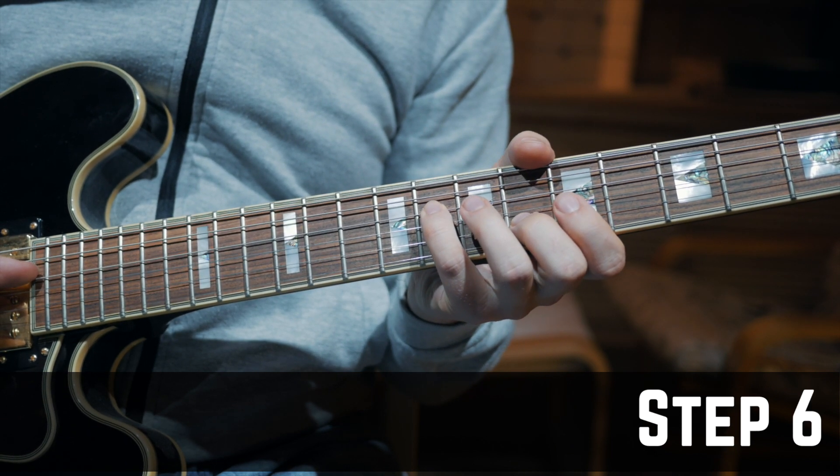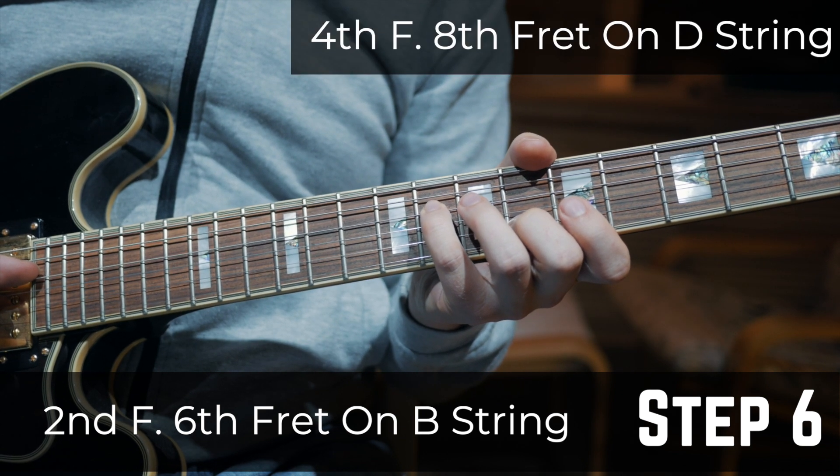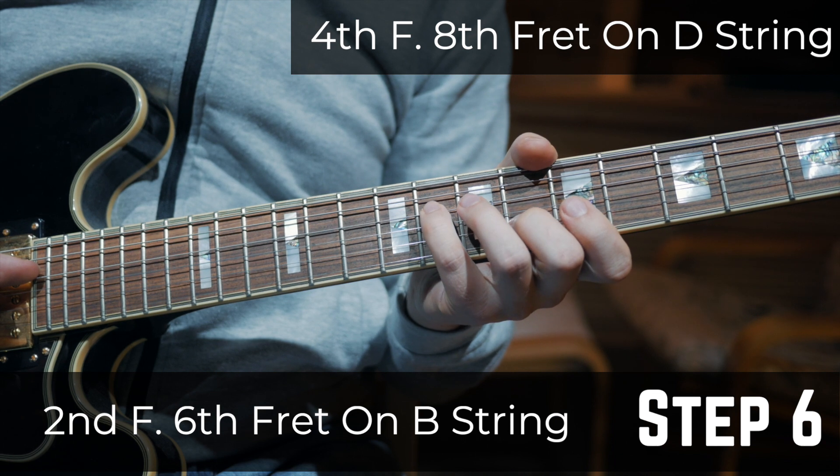Step 6: Put your 2nd finger on the 6th fret on the B string and your 4th finger on the 8th fret on the D string.